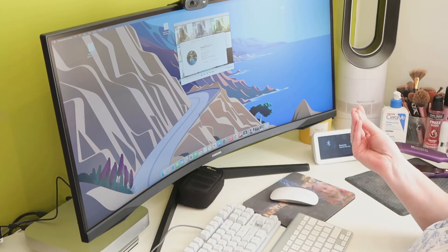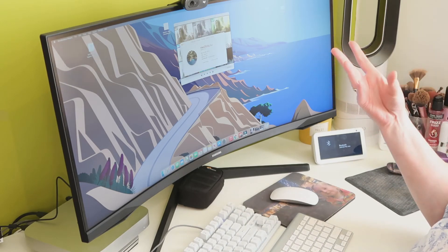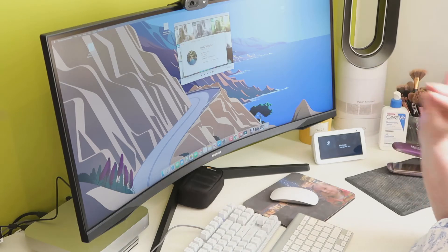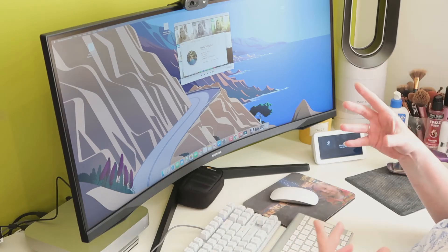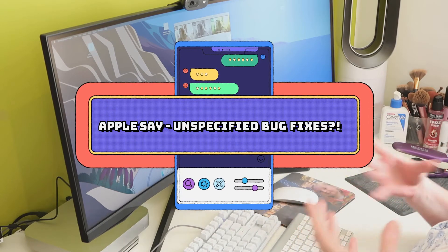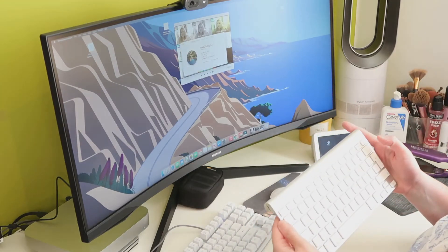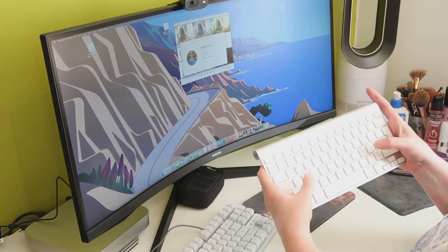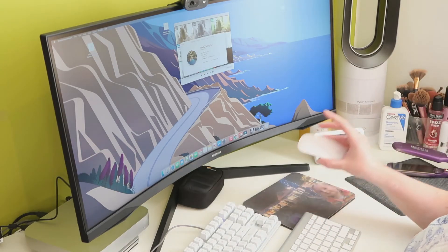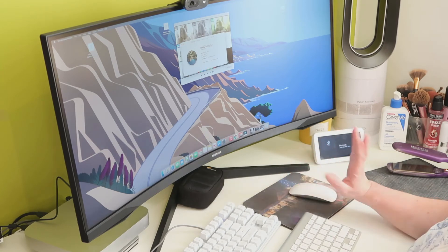Yesterday the computer automatically updated to Big Sur version 11.5.2. Unfortunately I didn't have a chance to find out what that update included, but I'm hoping it's got the Bluetooth connectivity fix that a lot of people are reporting. As you can see, the keyboard itself is actually working and everything — it's got full battery level. Luckily the magic mouse didn't have an issue with that, and I quite like the magic mouse — I'm used to using it.